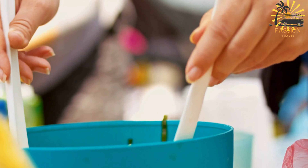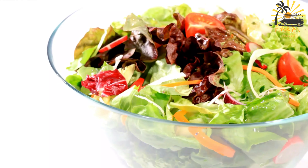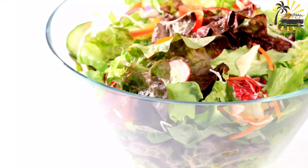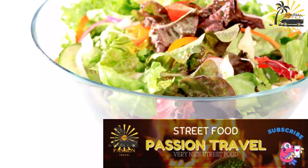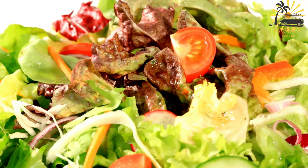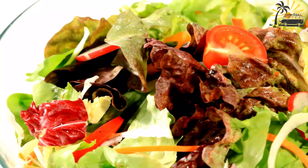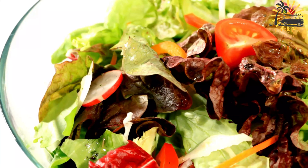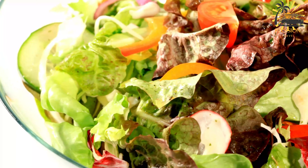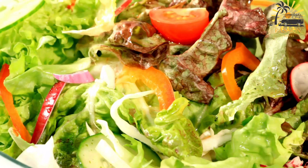Prepare the vegetables: wash and chop the salad greens, cucumber, tomato, bell pepper, red onion, carrot, and avocado. In a large salad bowl, combine all prepared vegetables and fresh herbs. In a small bowl, whisk together olive oil, balsamic vinegar, Dijon mustard, salt, and pepper to make the dressing. Pour the dressing over the salad and toss gently to coat the vegetables evenly. Garnish with additional chopped fresh herbs and serve the Sankara salad immediately as a refreshing side dish or light main course.